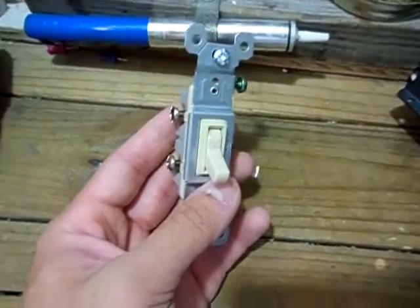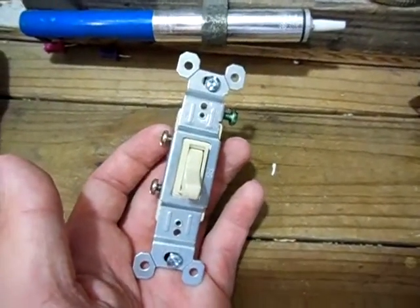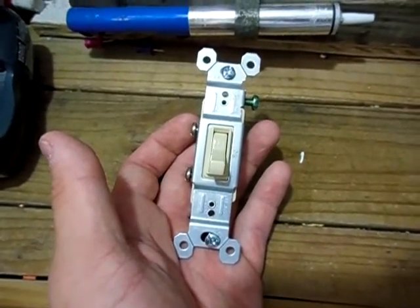Yeah guys, I just thought I'd share that with you, just letting you guys know that you could use regular light switches in your 12 volt solar power system. Got any questions, leave them in the comments section below, like my Facebook page. Thank you all for watching.